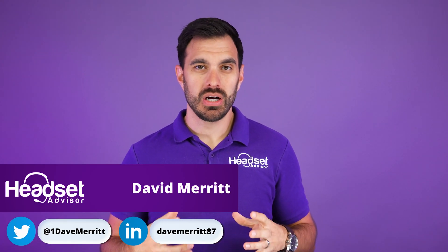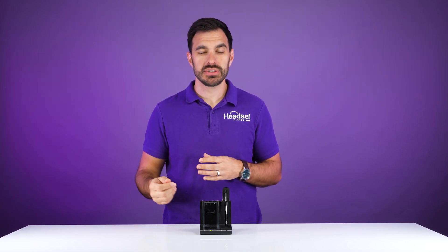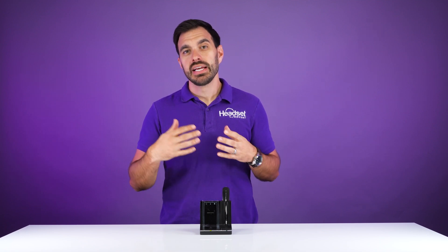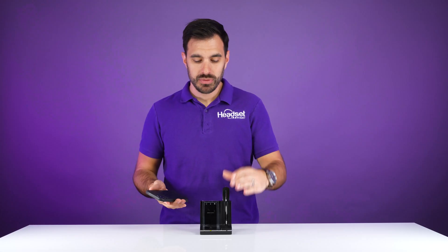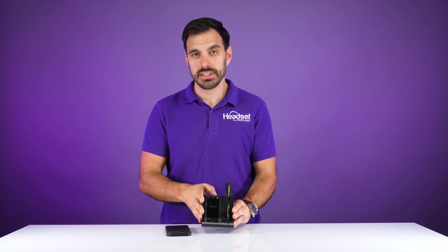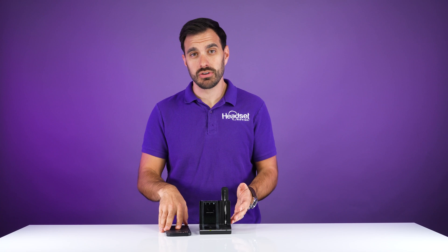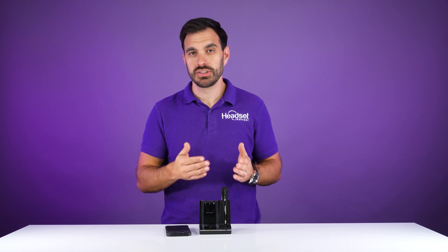In this video we're going to show you how to pair up your Plantronics W740. This process will also work on the Savvy W700 series as well as the Savvy W8200 office series — it will work the exact same way. The second thing we'll show you in this guide is pairing up the Bluetooth from the mobile device to the charging base. Keep in mind this mobile phone has to stay within about 30 feet of the charging base in order to get that cell phone connection to work properly.